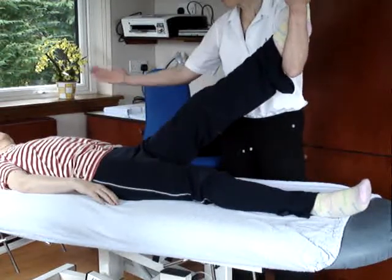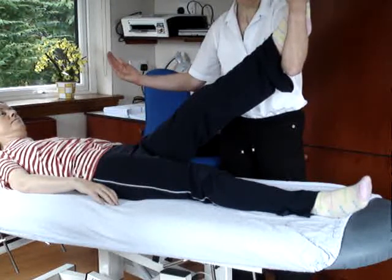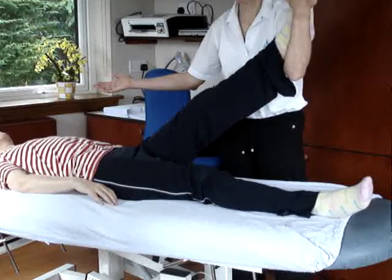We then ask her to bring her head up, and that's increasing the stretch further. Now, to see whether or not that's just a tight muscle or whether it's a tight nerve, we ask her to take her head back down again.